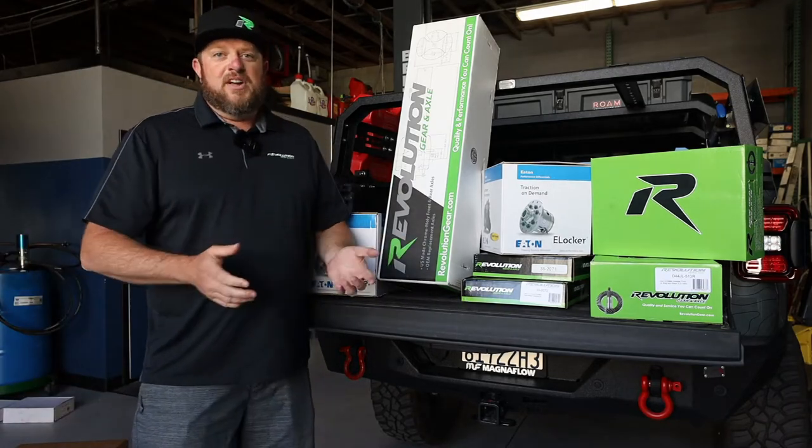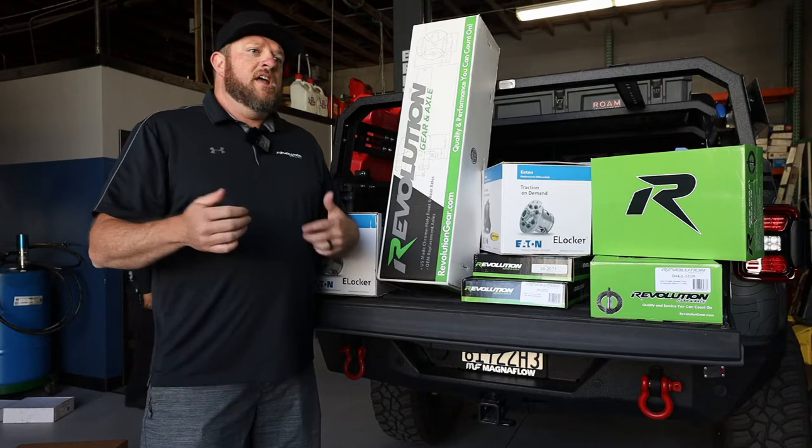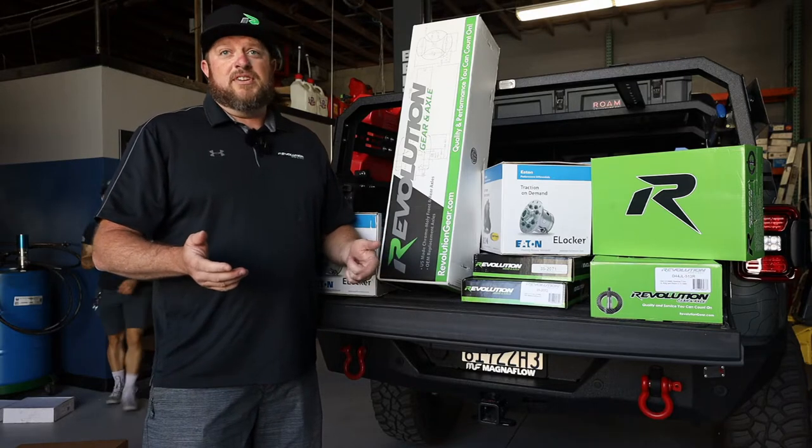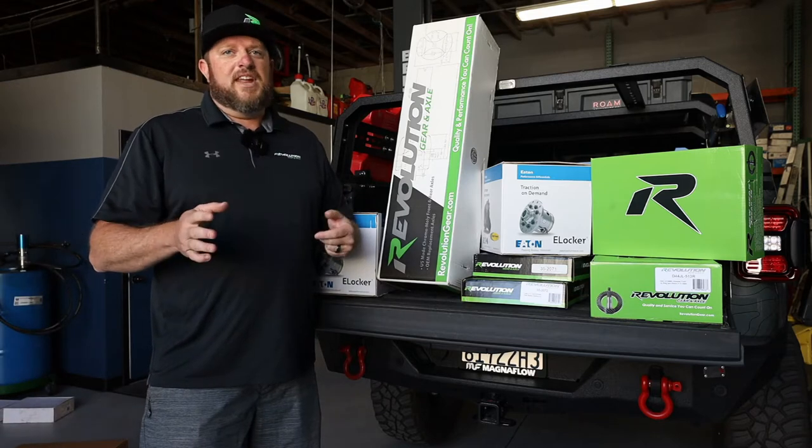When you put bigger tires on a Jeep or a vehicle, you're going to be a little slower off the line. Your crawl ratio is going to be off. You're going to lose some gears in your automatic transmission. Say you put 37s on a JT or a JL, you're not even going to touch 7th and 8th gear anymore.